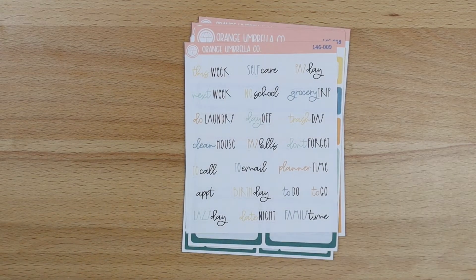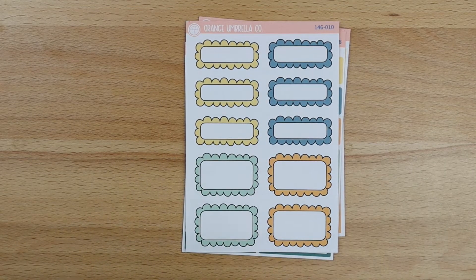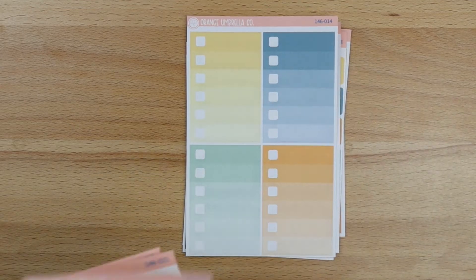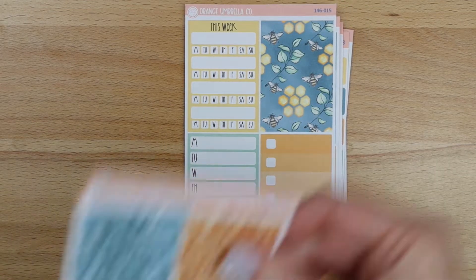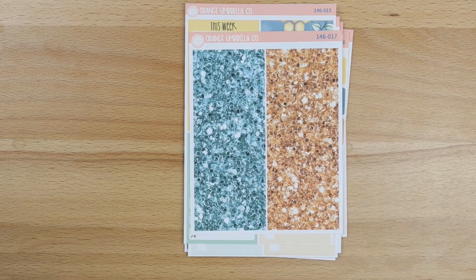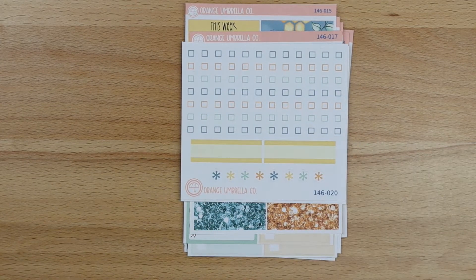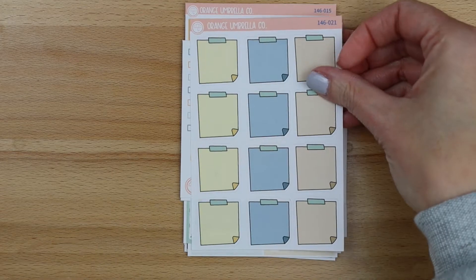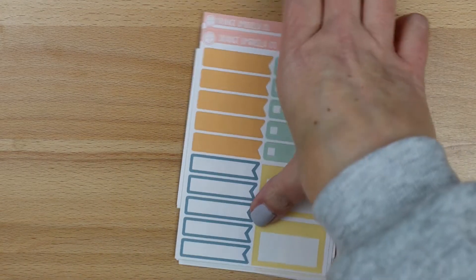The script sheet, your scallop doodle quarter and half boxes, your ombre checklist sidebar, and glitter headers — Lindsay went with two different colors for this one. Your checklist for verticals and your checklist for the A5 horizontal, Erin Condren hourly, and Plum vertical columns. The sticky note sheet and the extra functional sheet.